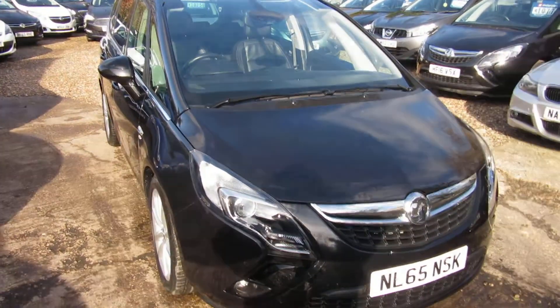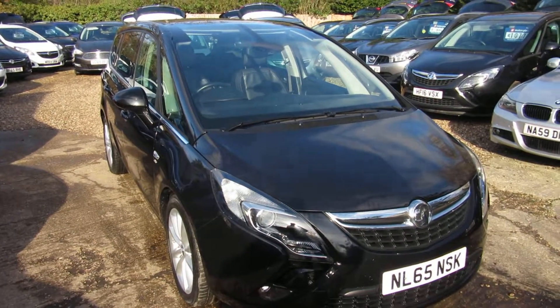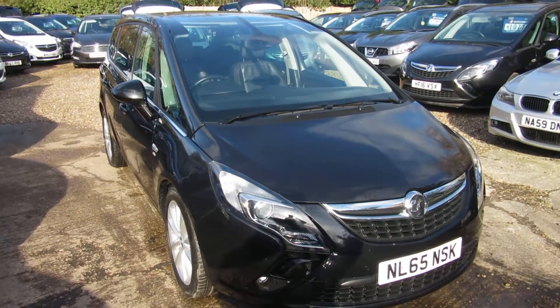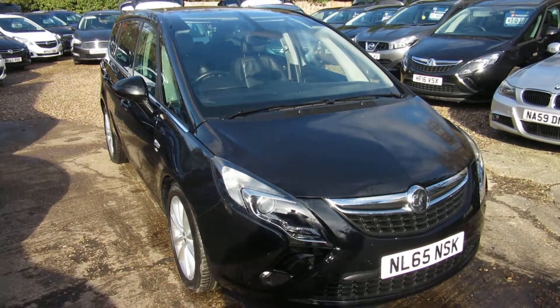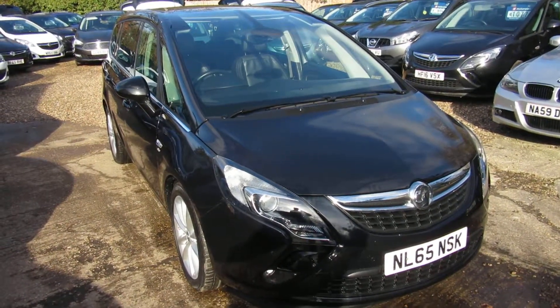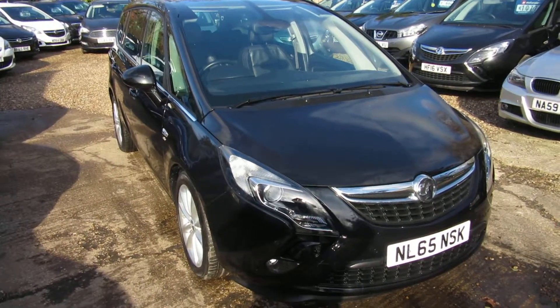Check this out on our website — 2015 Vauxhall Zafira Tourer 2.0L Elite, six speed manual gearbox. You can apply directly for finance from the website or give us a call. We'll take any vehicle in part exchange. See you soon in Windlesham. Bye for now.